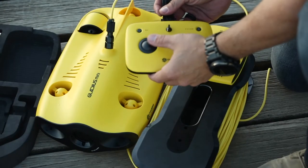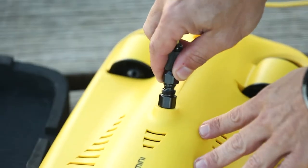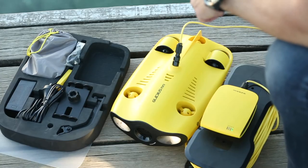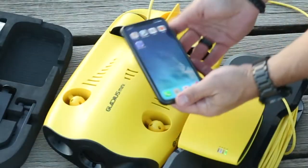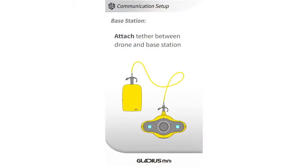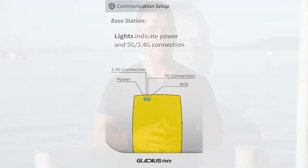Operating the Gladius Mini couldn't be easier thanks to the simple game-like design of the controller. To get started, simply connect the drone to the base station using the tether cable, switch on the remote, pair your phone, and away you go. You will need to download the IF app from either the Google Play or Apple Store, and there is a full quick-start guide available from the Chasing Innovation YouTube channel if you need it.